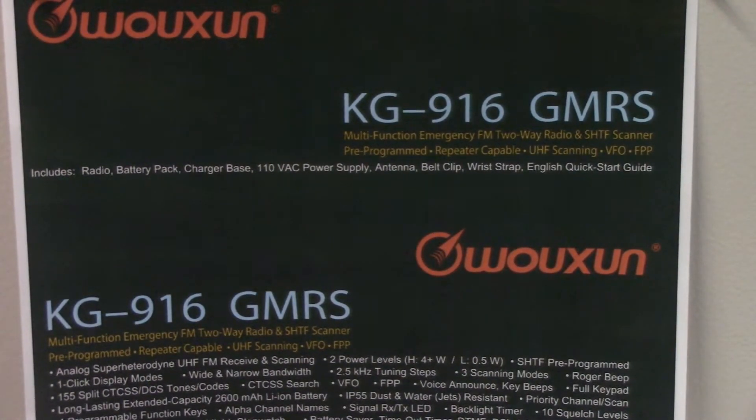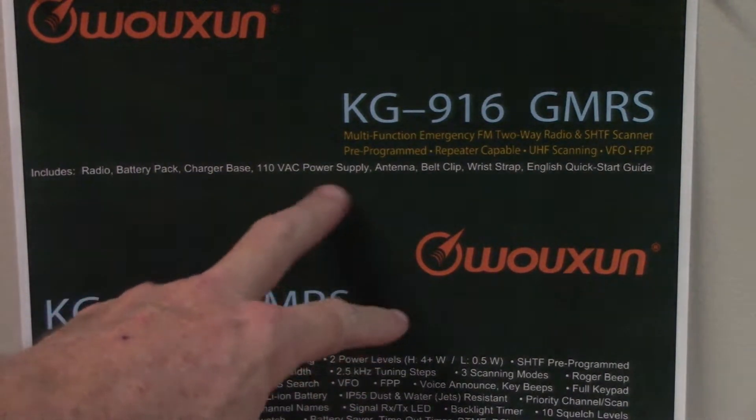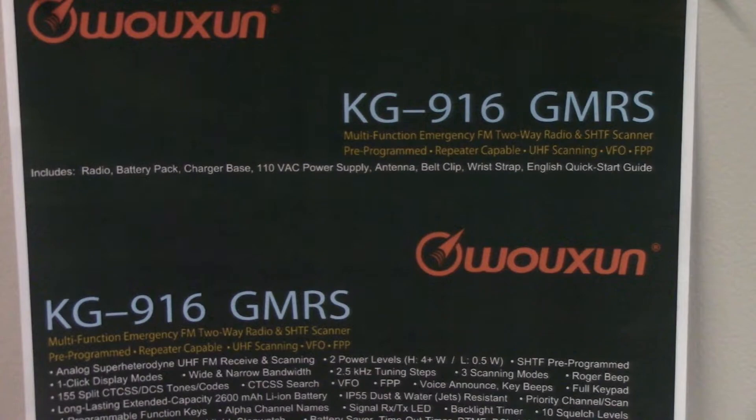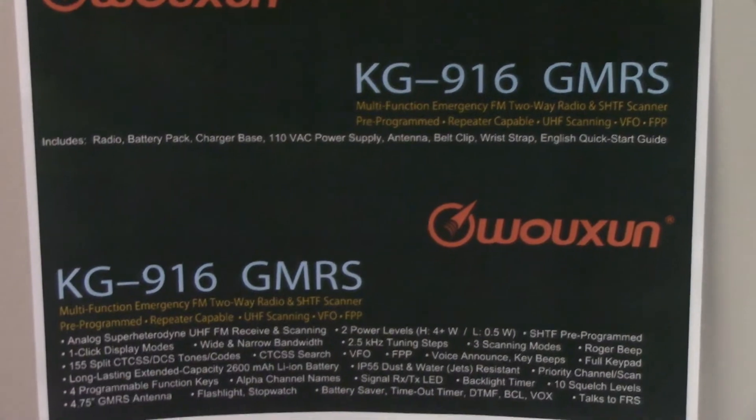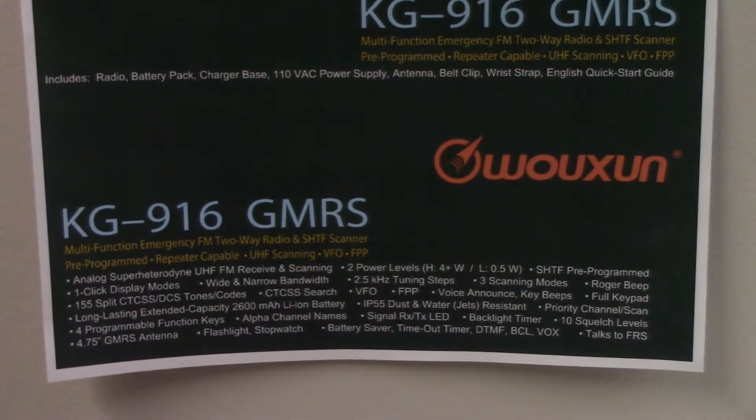The typical hardware will be included: radio, battery, charger, power supply, antenna, belt clip, wrist strap, and a quick start guide.